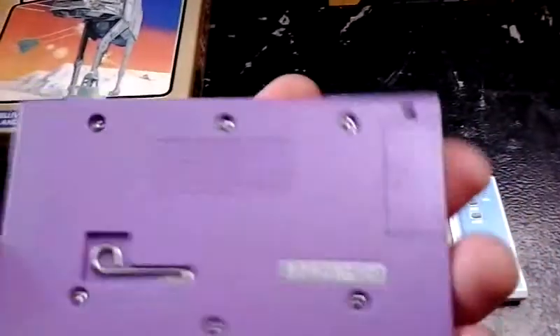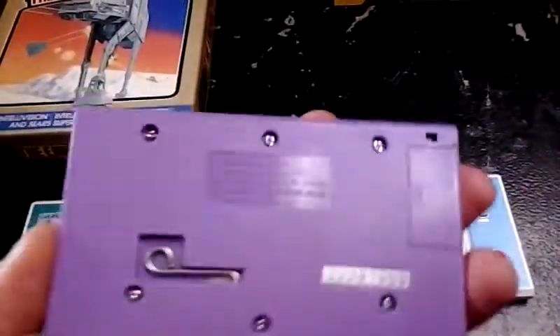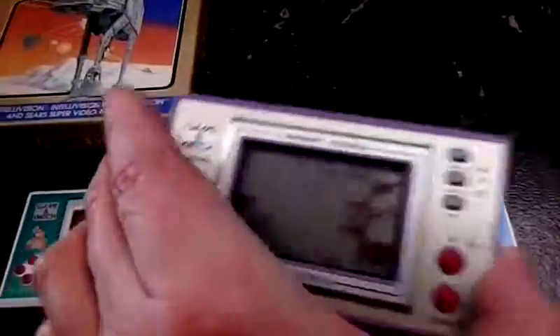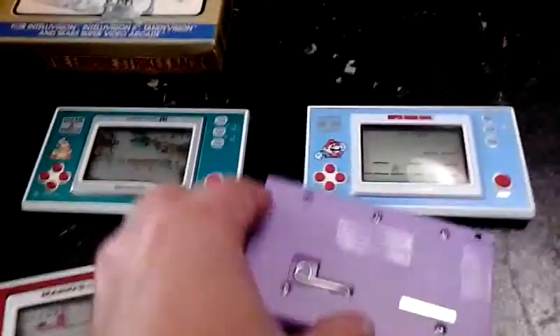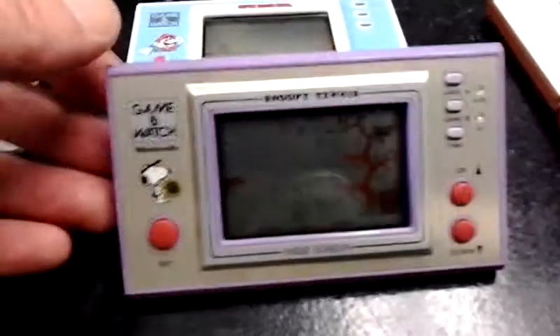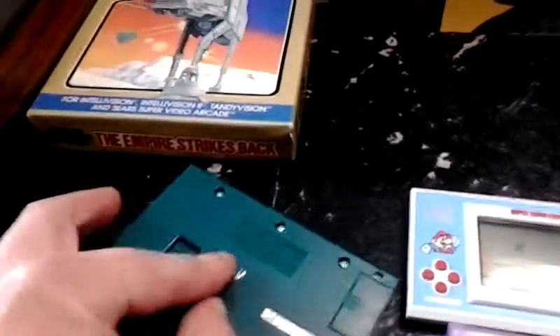These are really nice. They're real slim and compact. They only take two LR44 batteries. The battery life is basically five to six months, so you buy a pack — you get four in a pack for a dollar — battery life for a year for a dollar. No recharging. Totally portable. It has a stand that comes out, so you can use this sort of like a watch. You can put it on your bedside and set an alarm to wake you up in the morning and play some Game & Watch when you wake up.